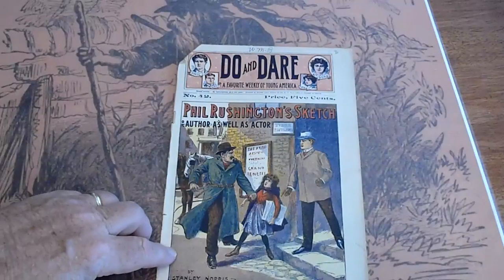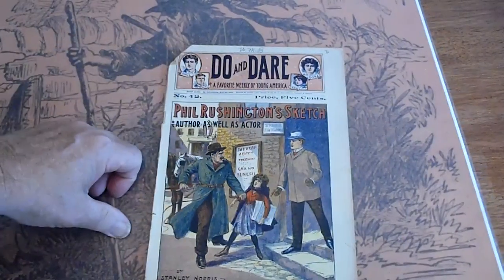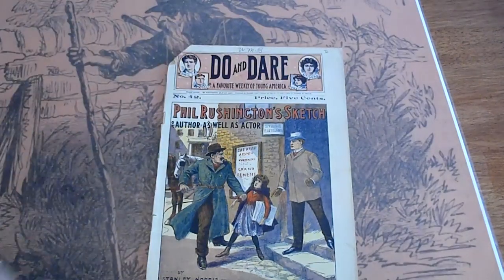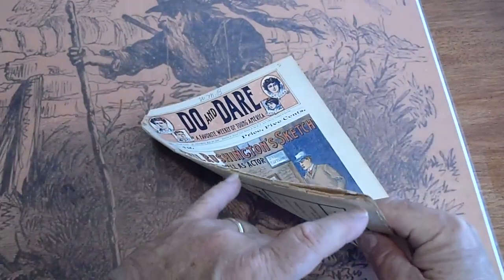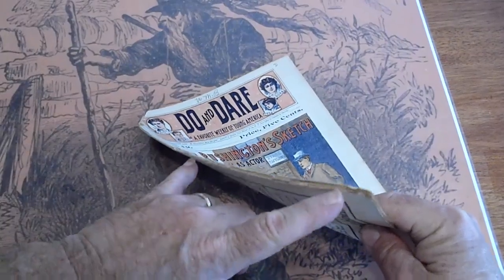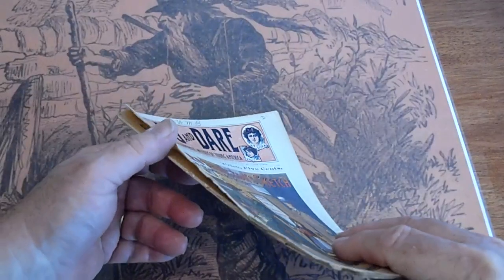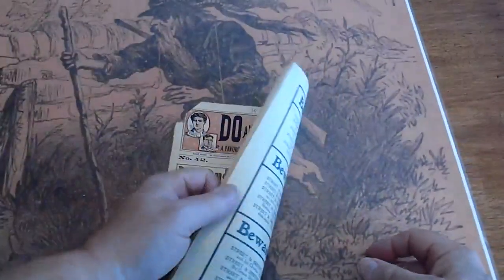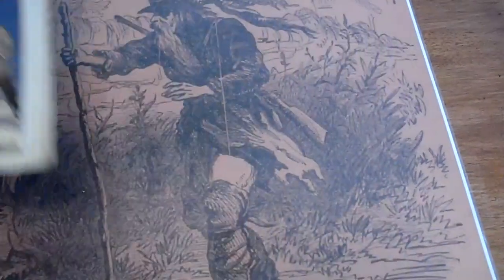Number 42 again. Initials WMB, D on the corner, paperboy cut. Spine is split all the way. Pages are cream.